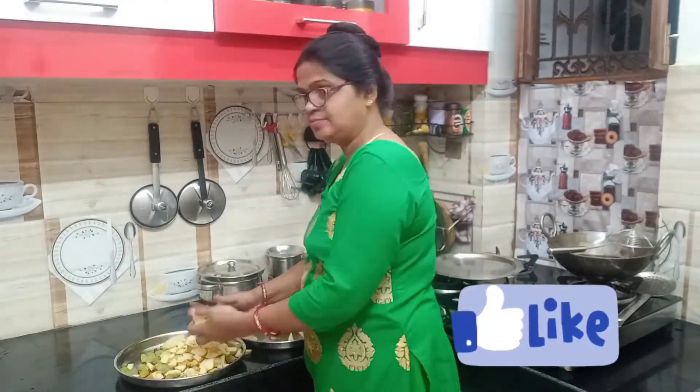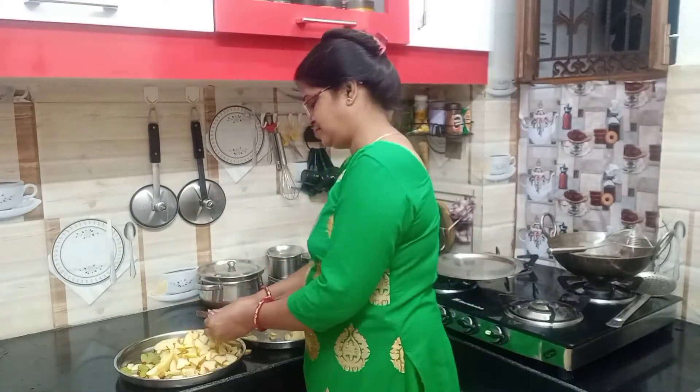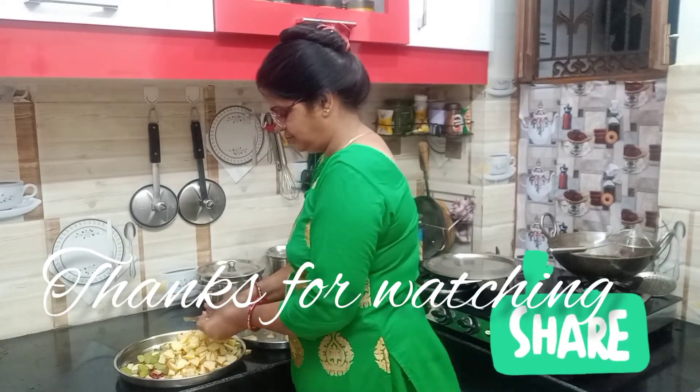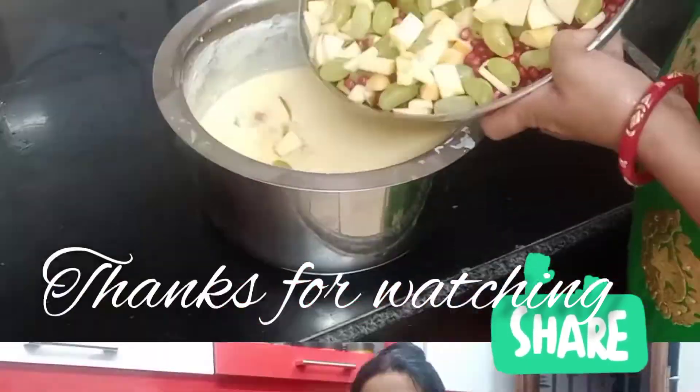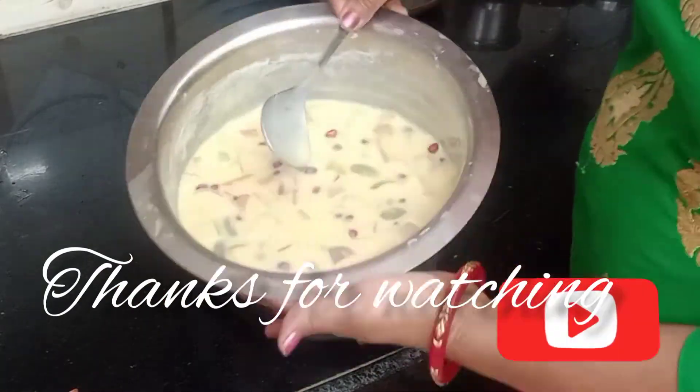We will put the custard in the fridge because custard is good when chilled. Let's end the video — like, share, and subscribe.